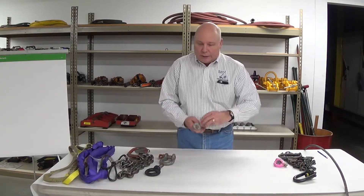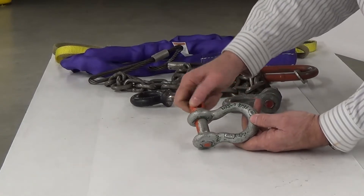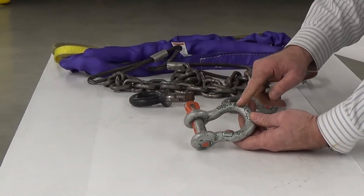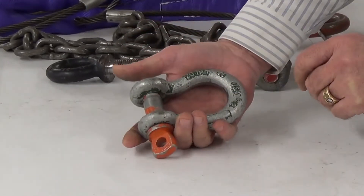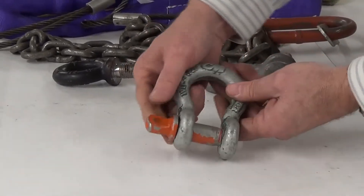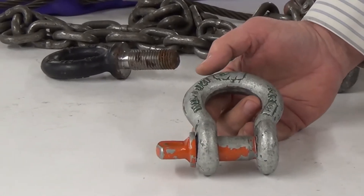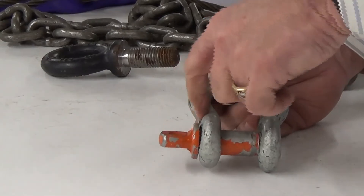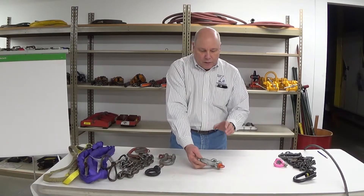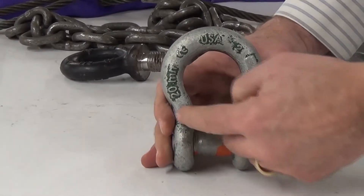Let's take a look at the good ones here. I've got a good shackle. You can see the marking, embossing, rate of capacity, manufacturer, and size. The pin is properly aligned, the ears are aligned, and the pin finishes very flush to the outside, with the shoulder flushing up against the inside ear. You want to check the shackle contour and make sure it's good and uniform.